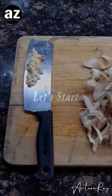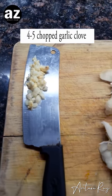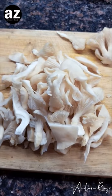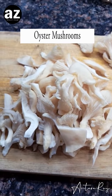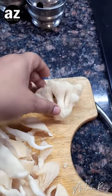Let's get started. All I need is a few garlic cloves — I've got four or five — and one full packet of oyster mushrooms. I have already shredded it, and I've kept one whole piece to show you how to do it.